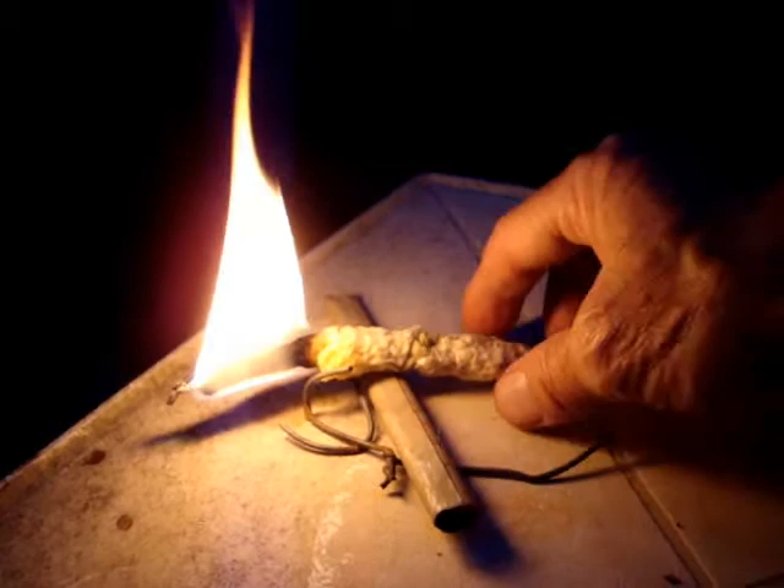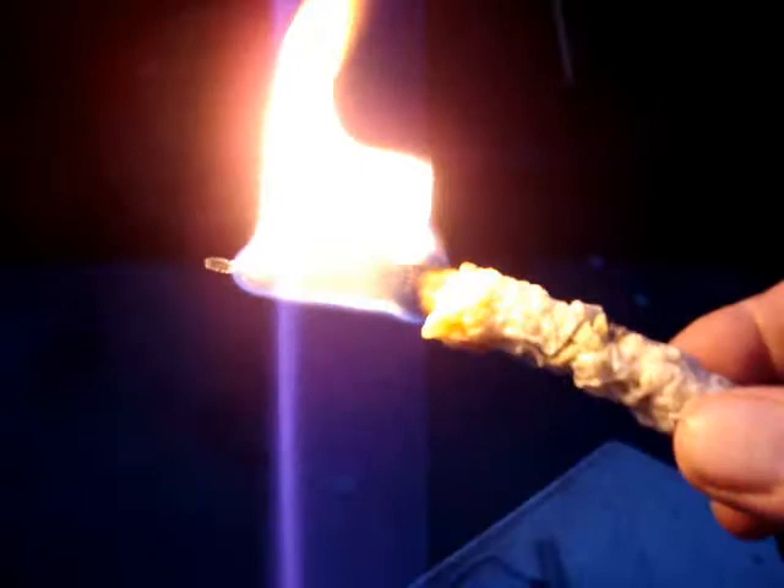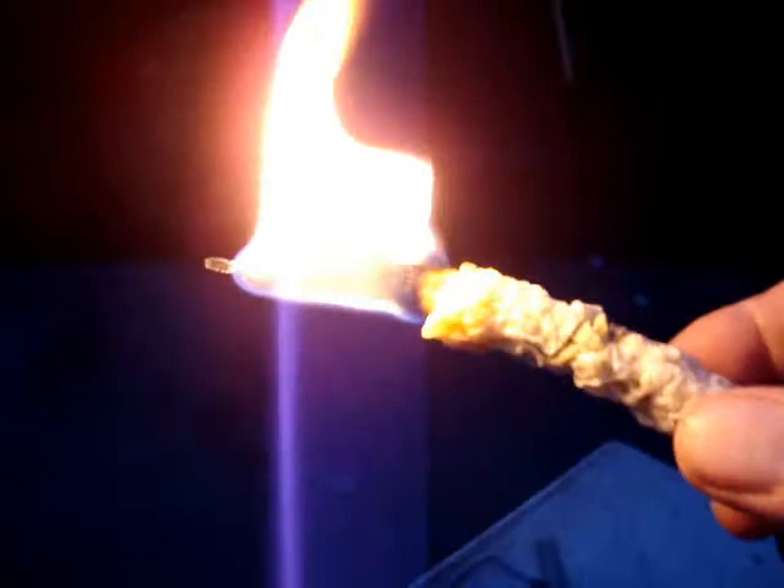Let's see if I can put this out. Well there you go. Kind of windproof. How cool is that?